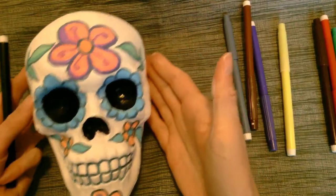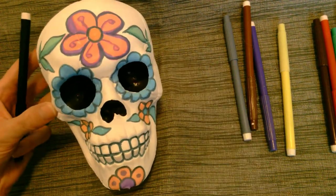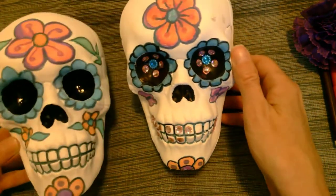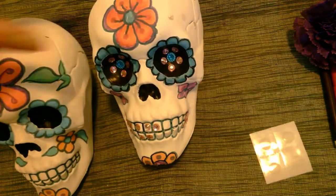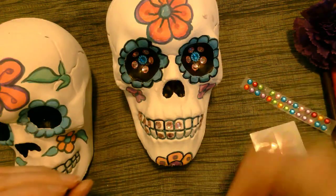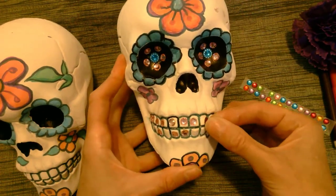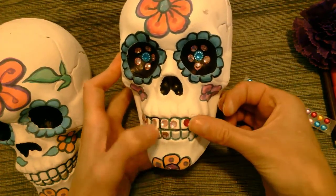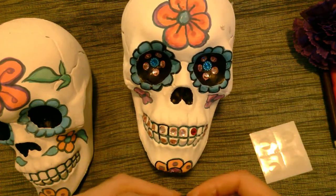Our last step is to add our flowers and our rhinestone stickers if you choose to use those. I decorated two to show you some different looks — this one's more of a nature-inspired one, and this one is a little more of a glam woman. I put the rhinestone beads in her eyes to make a daisy flower look, which I kind of like. It's a little creepy. And the whole idea is to have fun with this.